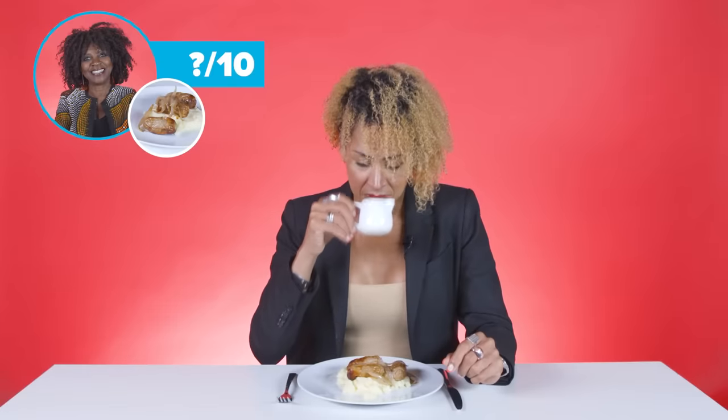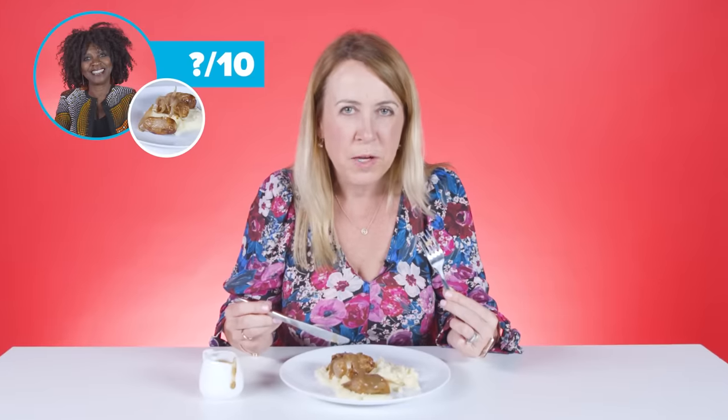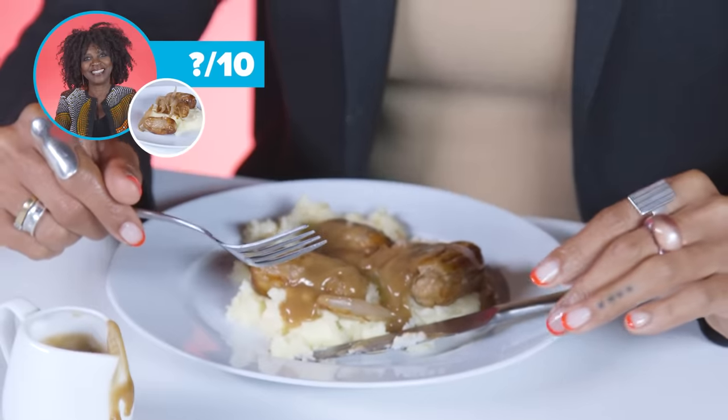I don't even know what gravy that is — it doesn't smell like Bisto. Wow, that's thick. The colour isn't looking too good, if I'm honest. They don't taste as good as they look. Maybe a little bit more seasoning, or a bit of onion. Sausages are great. I'm not feeling that gravy at all — it's got no flavour. The potatoes don't taste of anything. They're really bland. It's the blandest mashed potato I've ever tasted in my whole life. I'd have to saturate it in hot pepper sauce — I'd even put sweet chilli on this one to give it some flavour.